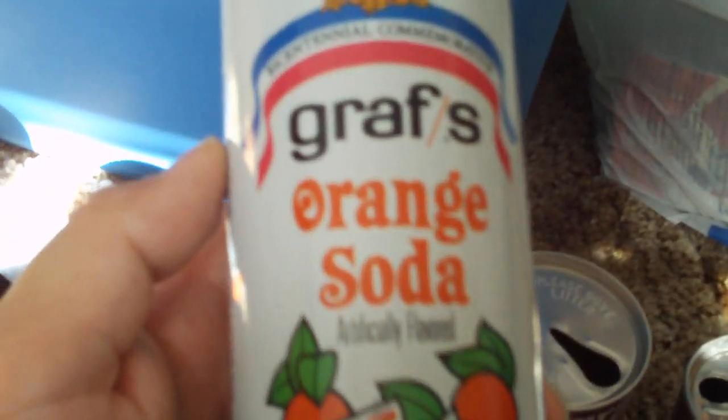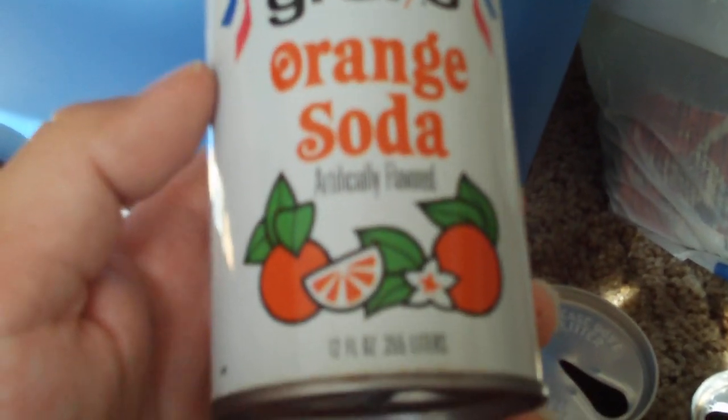This is another Graf's. Also a Bicentennial, 1976. Orange soda, artificially flavored, of course. And on the back, this one says Stars and Stripes — the 34-star flag of the Union. Flying proudly from the little ironclad Monitor on March 8th, 1862, when she successfully challenged the Confederate ironclad Merrimack, witness to a historic moment — the beginning of the end of the wooden warships.